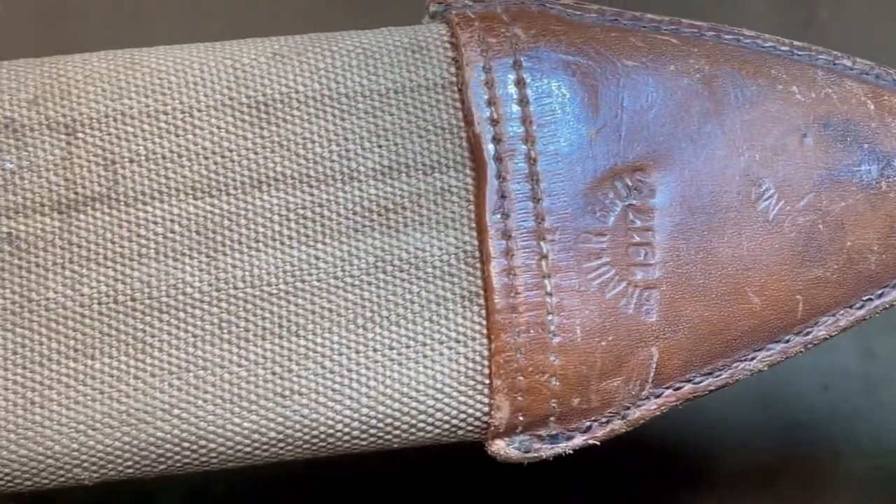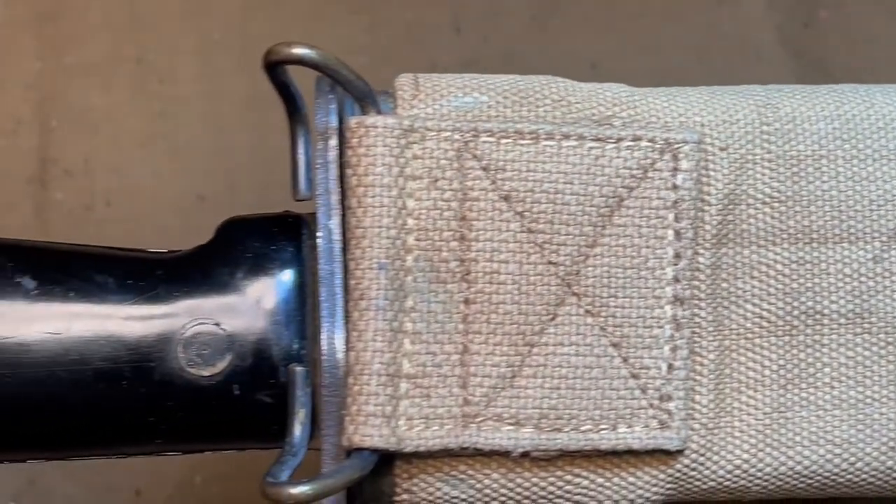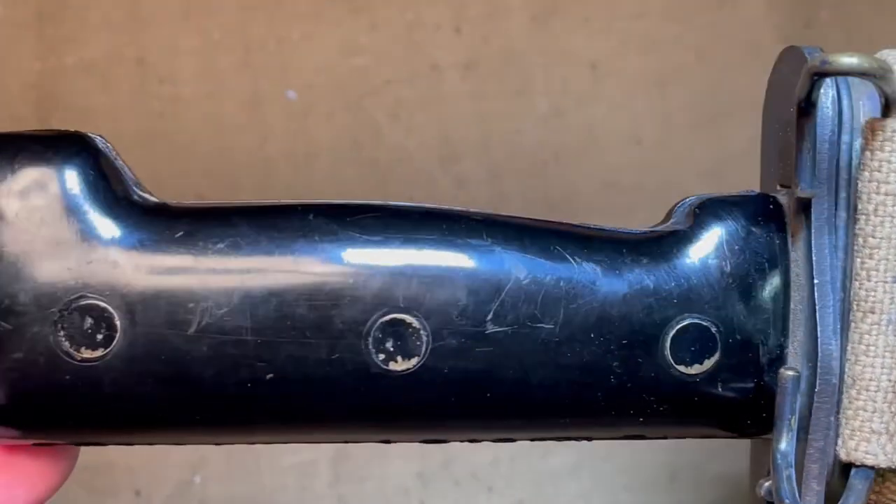They stopped manufacturing Bolo knives for US military use in 1918, but they continued to see some usage through the Second World War. It was replaced by the M1942 machete, which is closer to the original Bolo knife anyways.